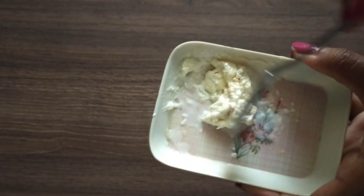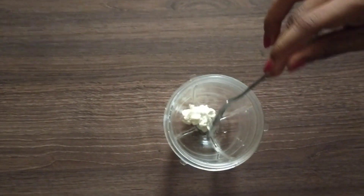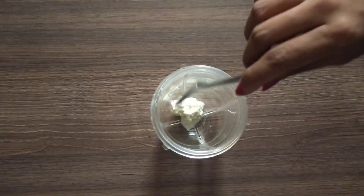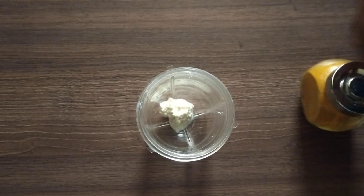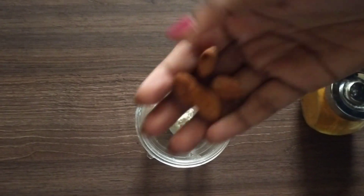Now I will try the ingredients. I will add 1 spoon of milk cream, 1 spoon of honey, and combine all 4 ingredients in a jar.